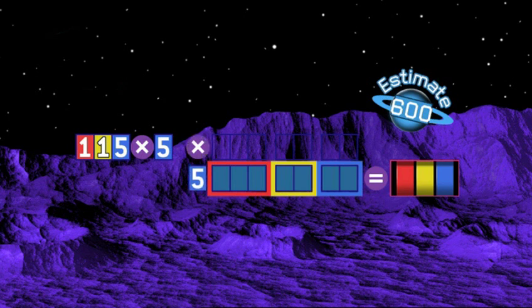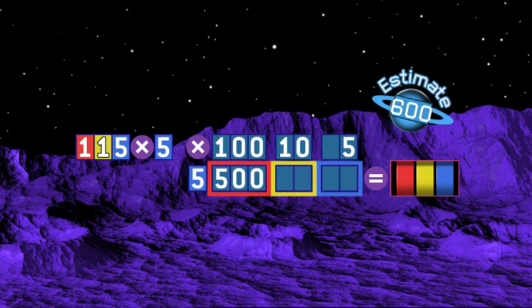We're multiplying by 5. Split the number up first — that's 100, 10, and 5 units. Multiply the hundreds box: that's 500. Multiply the tens box: 1 times 5, 5 tens, that's 50. Multiply the units box: 5 times 5 is 25. Then add them all up: 500 add 50 and 25 is 575. It's right, and close to your estimate.